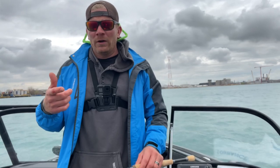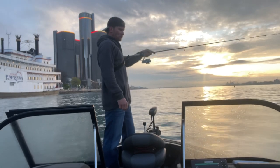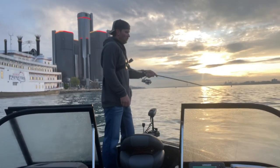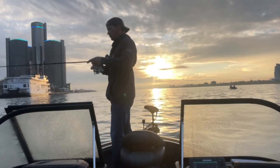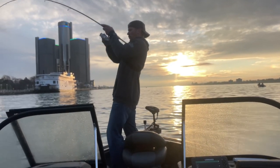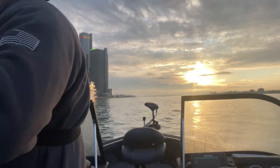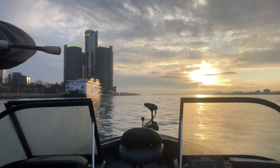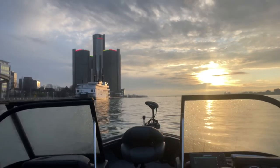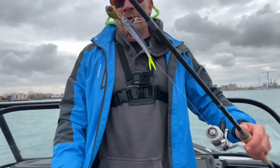I wanted to share a few tips and tricks with you guys that could potentially help you be more successful out here on the river. Right there — Detroit River walleye, doing it again! Nice eater right here.